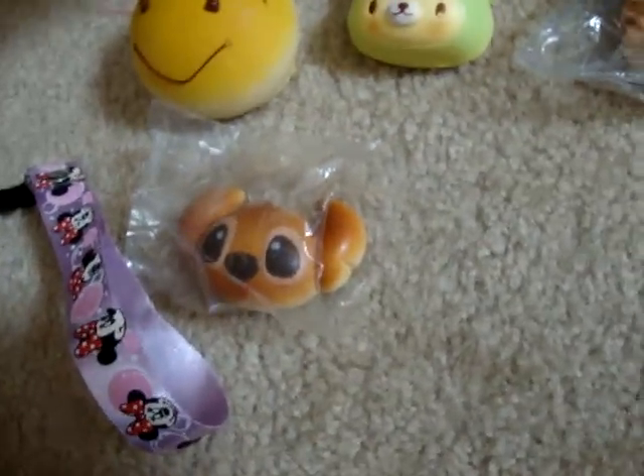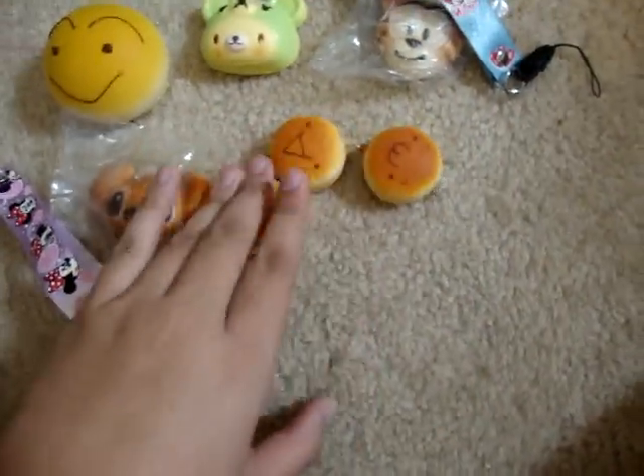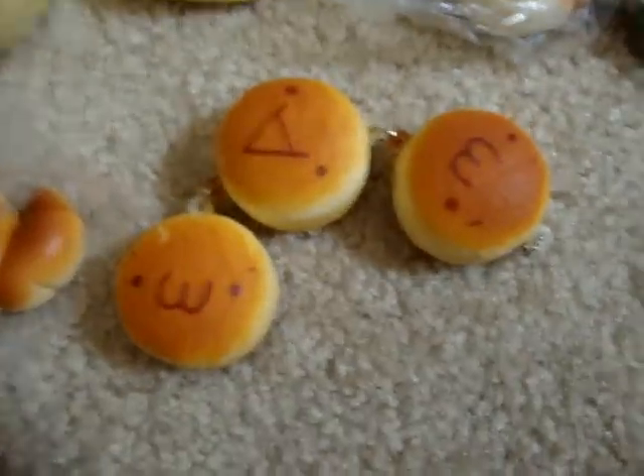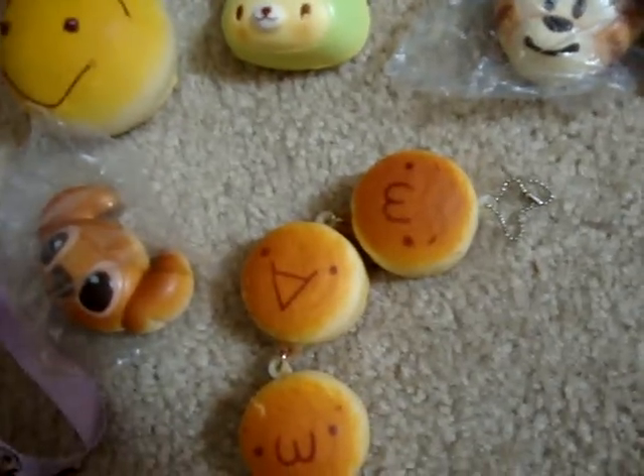And then I have these three squishies — they're all connected and they're all squishy. They're really cute too. And there's a ball chain.